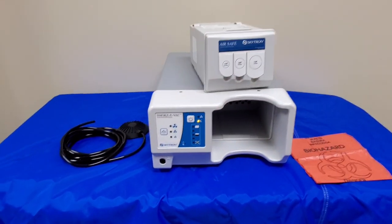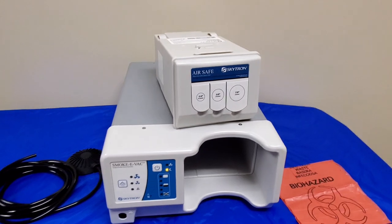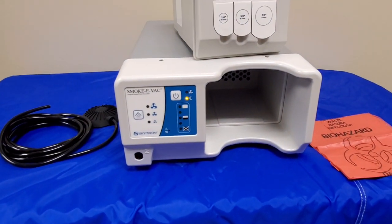That's all I have for you guys. That is the Skytron Smoke Evac Smoke Evacuator, and that is a brief overview of it and all its functions. Thanks for watching, guys.